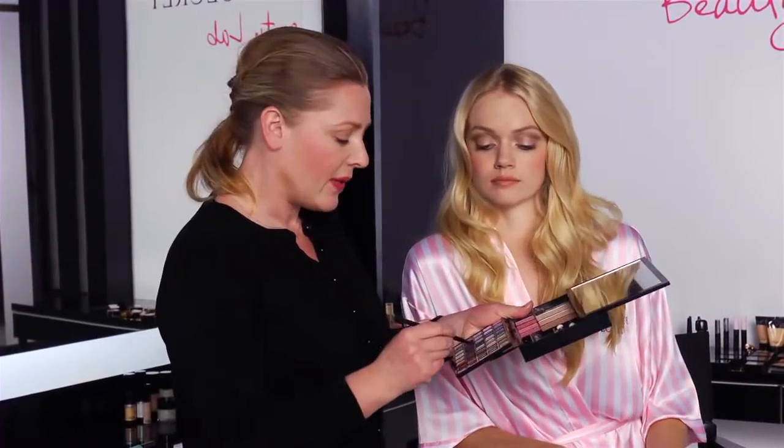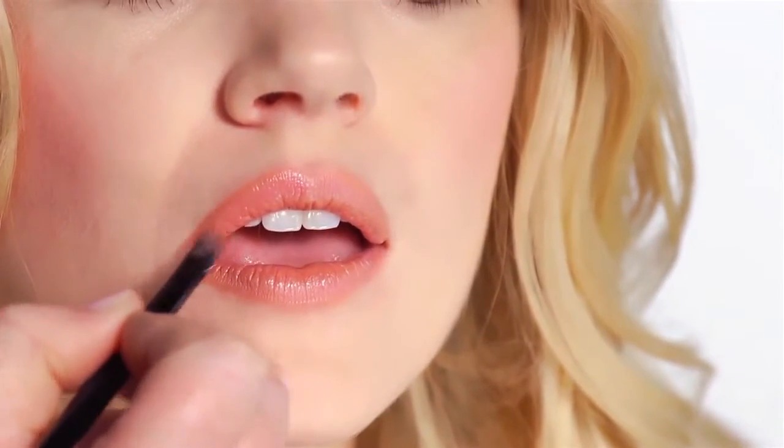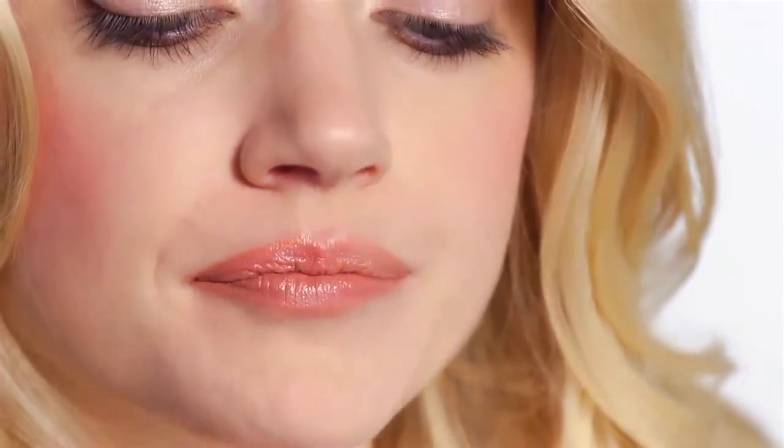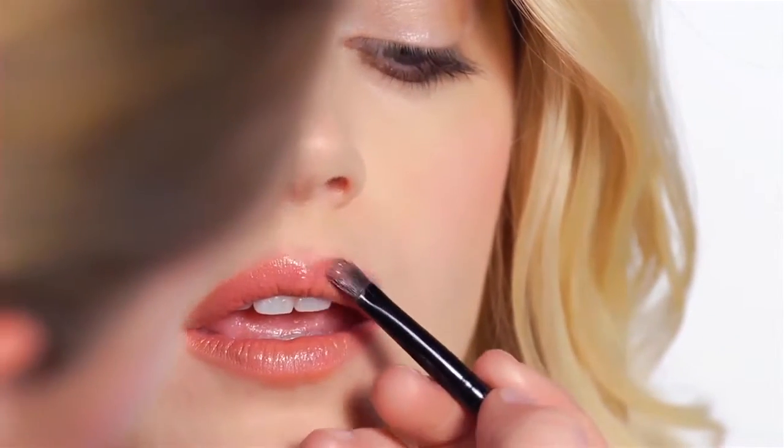Then I'm going to go for a mid-tone for the lips for this sexy bombshell look. I'm going to start at the bow and bring it down to the corner of the lip, and then on the other side. There we have it — the classic bombshell, and all from the Backstage Bombshell Kit.